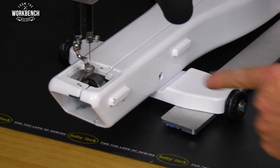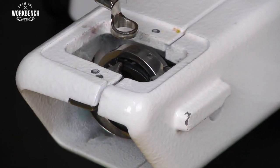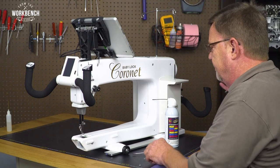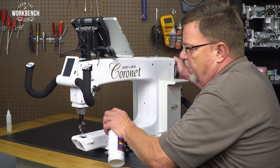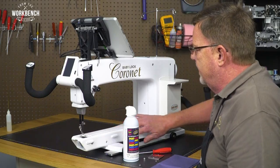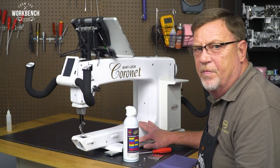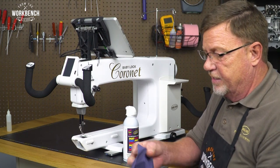If I rotate the hand wheel you can see the hook rotating with me. Whenever you're blowing out in a general area of a sewing machine, it's beneficial to rotate your hand wheel — that way you're getting to the full circumference of your components. By directing our air tube we're going to blow the air out towards the front, because on the models listed this area is open. If you blow directly from the front to the back you'll be blowing that lint and fuzz within the machine.